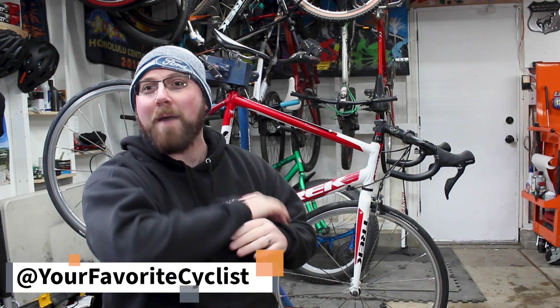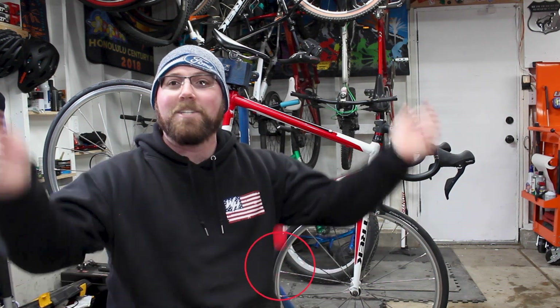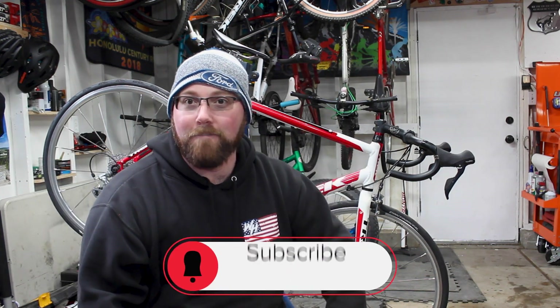All right, what's going on YouTube? Welcome back to your favorite cyclist YouTube channel. Today we're installing something on the road bike that I've had on a mountain bike for a long time. But before I get into today's video, if you're new to my channel, make sure you head down below and hit that subscribe button for me.